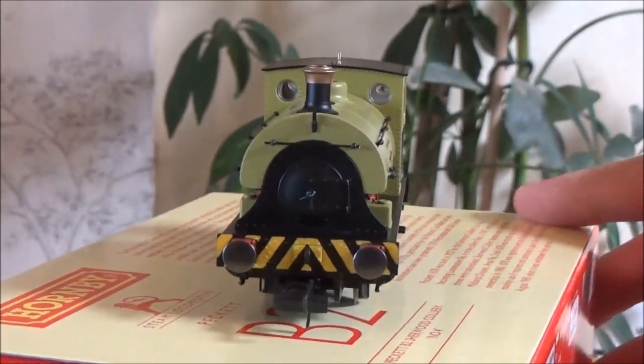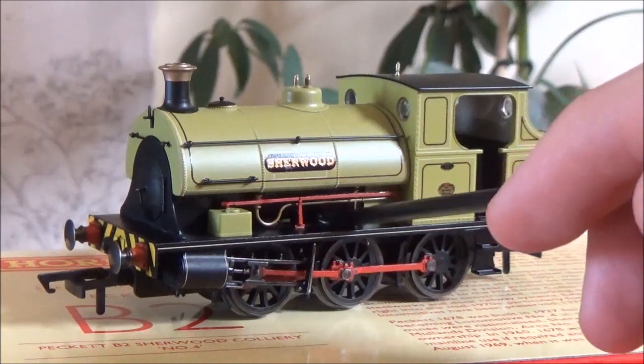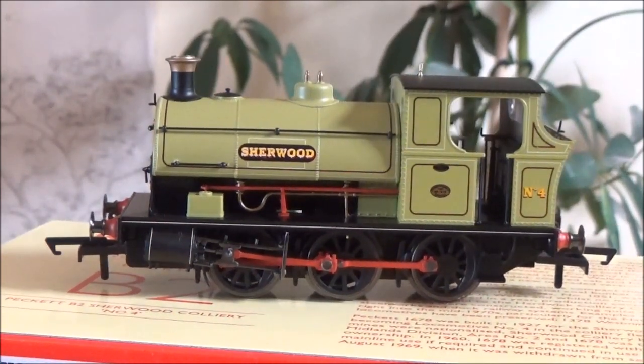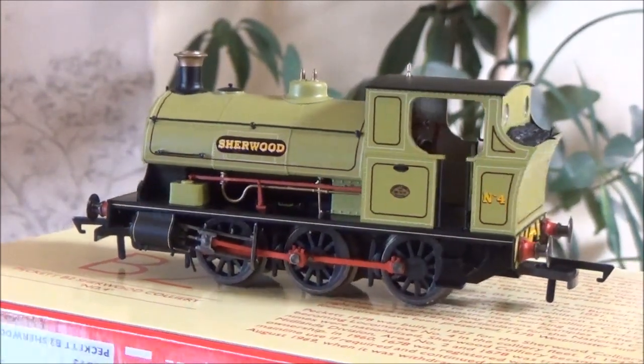Very nice detail on the model. These locos are DCC ready, and Hornby are also doing the option that you can buy them DCC fitted, so there will be room for a chip in there somewhere. I'm not messing with DCC anymore, so I'll leave that to you guys. I would say act fast because this loco, like the 0-4-0 Pecketts when they first came out, were very popular. I did miss out on the Huntley and Palmers one, and they're very expensive on eBay now. So I would recommend go and get one of these.